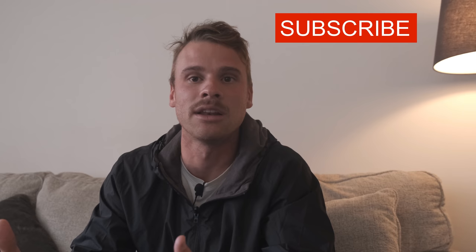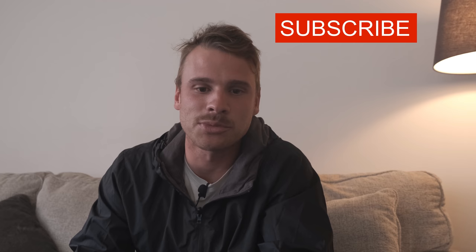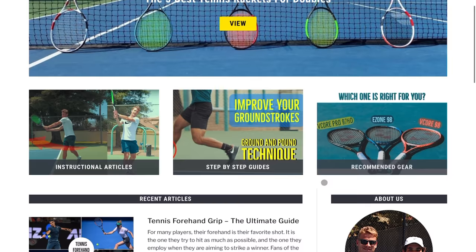If you're not subscribed yet, please subscribe — it really helps us. We're seeing tremendous growth right now and we super appreciate that. It's making us excited to put out more content for you guys. Also visit mytennishq.com — we have a lot more articles there — and follow us on social media at mytennishq on Instagram, and at mytennishq underscore on Twitter.